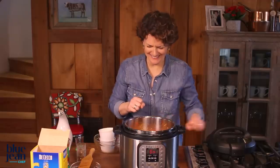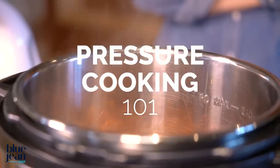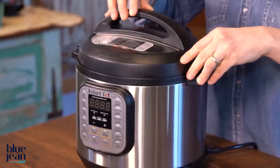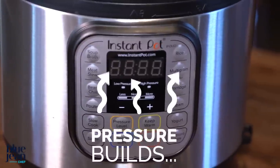Welcome to Pressure Cooking 101. Let's start off with the basics. What is a pressure cooker? It's a pot with a heavy locking lid that traps the steam created inside, which causes pressure to build inside the pot.